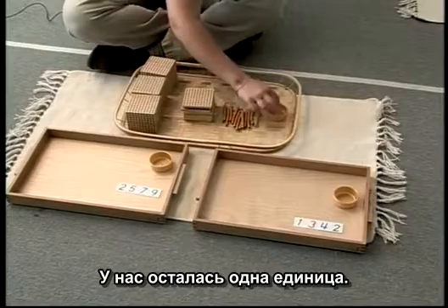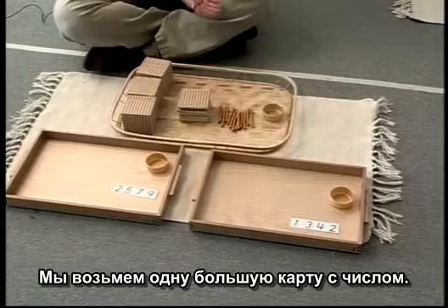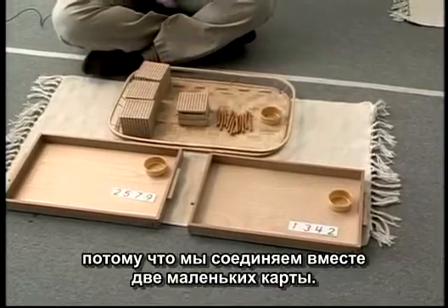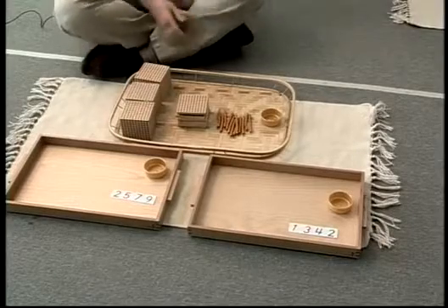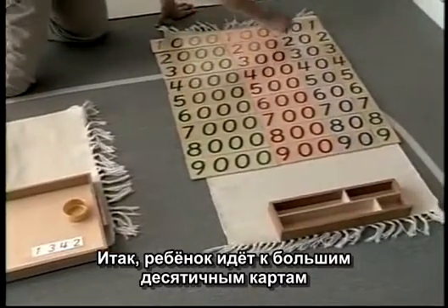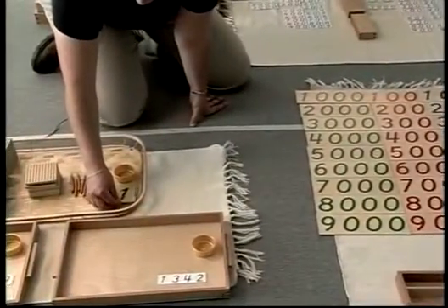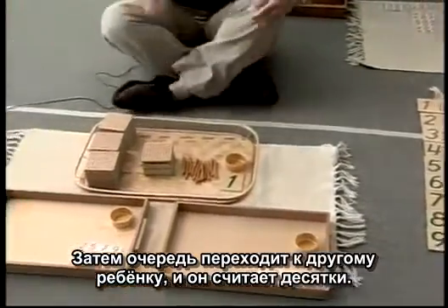This is in our pile, and we have one unit left. We're going to get that from the large decimal cards. We started with small ones, because we each had an individual small number. Now we're going to go to large decimal cards, because we put together two small numbers and now we're going to create a large one. So the child would go to the large decimal cards and get the one unit for it. Then we take a turn and the other child may count the tens.